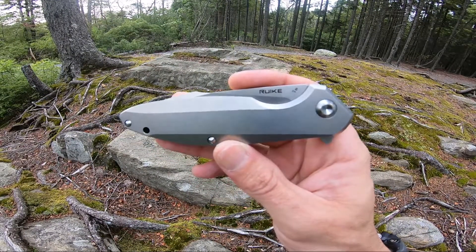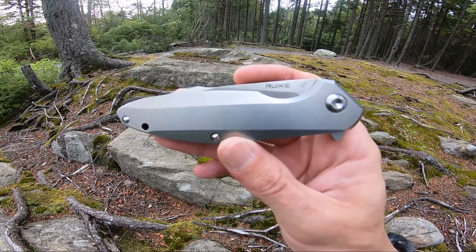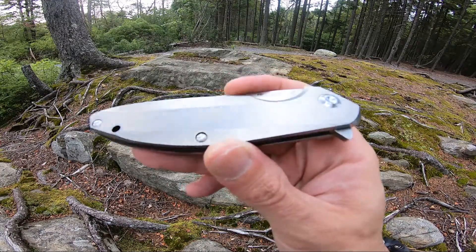Jason here from Atlantic Knives. Today I'm reviewing the Rook Stainless Steel Flipper. This one's model number P128SF, done in the full stainless steel body.